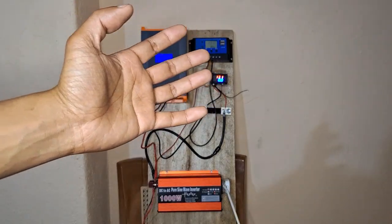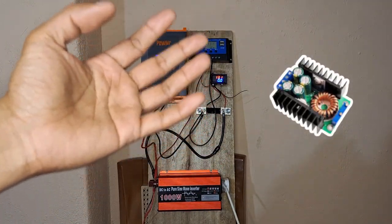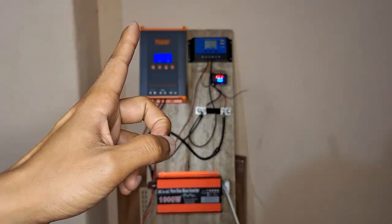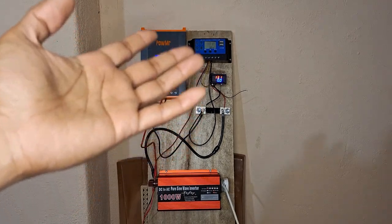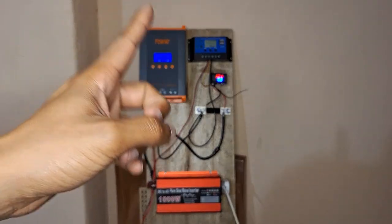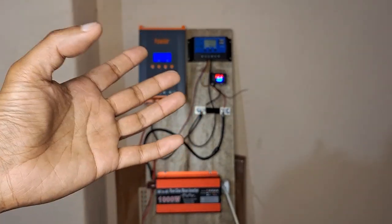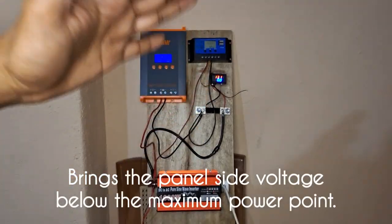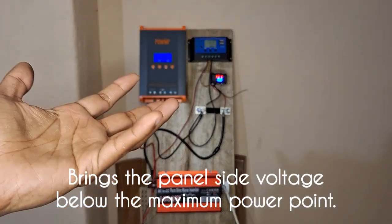In our previous videos, we discussed using buck converters in the system to help increase the solar panel's power output. The problem with buck converters is that they efficiently convert power from the panel when stepping down the voltage, provided the panel voltage stays at its maximum power point. Unfortunately, when the system was running, it was bringing the panel side voltage down below its maximum power point.